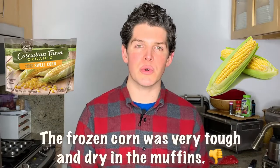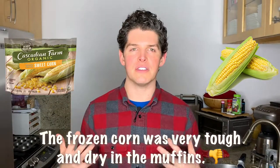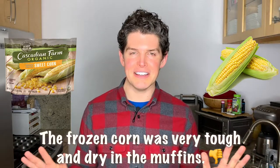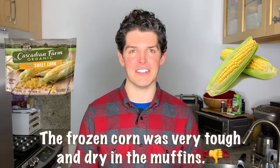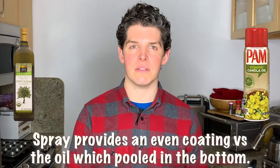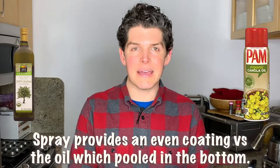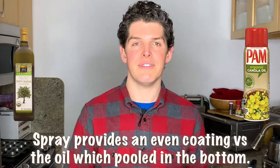Two, I'm going to be using fresh corn instead of frozen corn. I thought frozen is probably just as good — that is completely wrong. For corn, frozen is not just as good. For some things, yes, but corn, no. And then the third variable is how I greased the muffin tins. I had a real sticking problem before Thanksgiving — I rubbed the muffin tins with olive oil rather than spraying the pan. So today I'm going to be using sprayed-on vegetable oil.